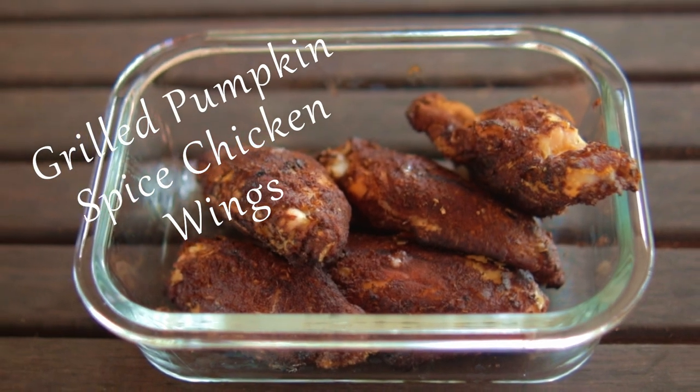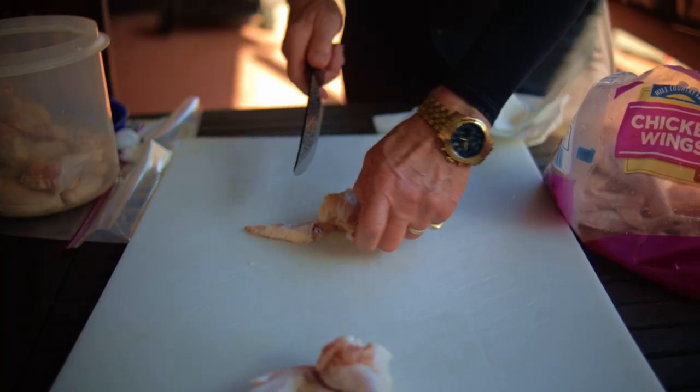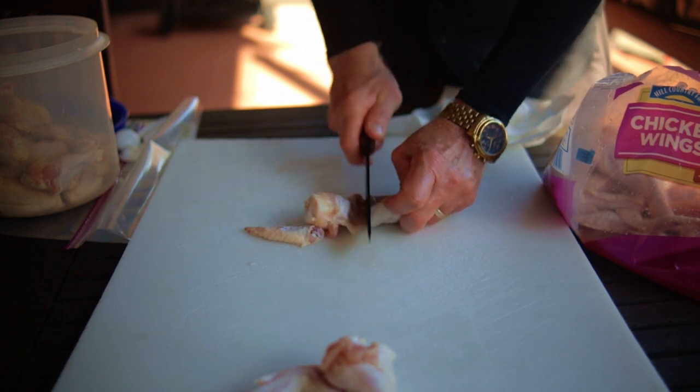Grilled Pumpkin Spice Chicken Wings — another great game day chicken wing recipe. This recipe is for 24 chicken wings, that's 12 wings with the tips removed and the flats and the drummies separated.